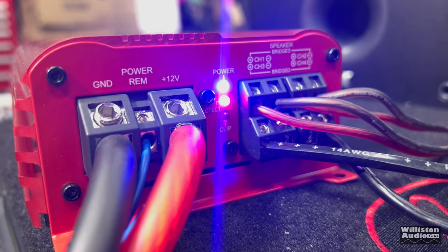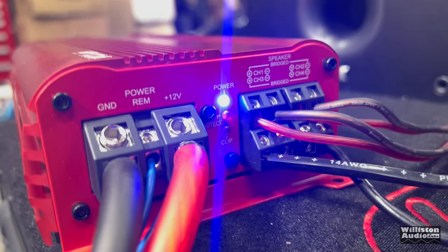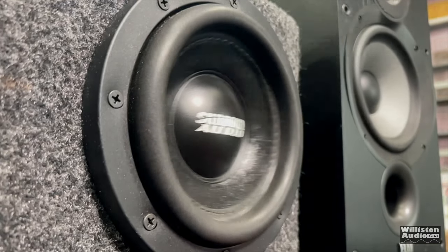Time for another review and amp dyno test. Make sure you watch the whole video because Big D's reviews are the best.